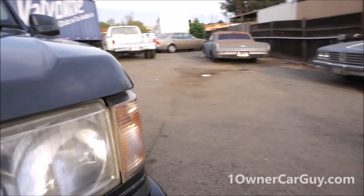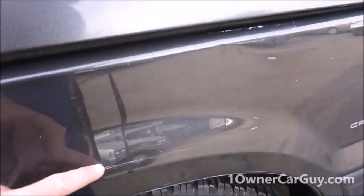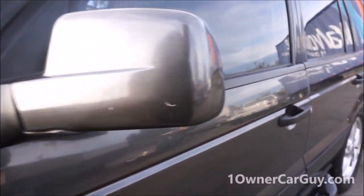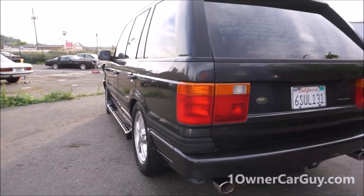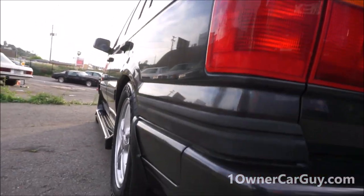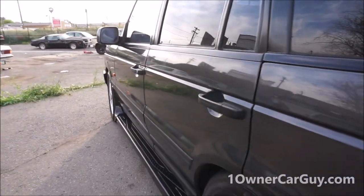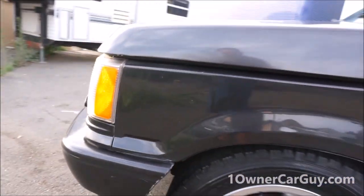That piece is supposed to be there on a P38 - it looks good because it's supposed to be there. A little scratchy scratch there and right there. Some cloth got stuck on that from rubbing past it doing the windows. Little chips right there. A little scratch down the side, a couple little marks. I like those chrome tips and I cannot lie.